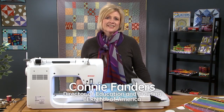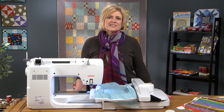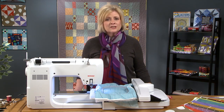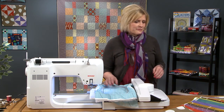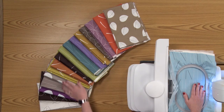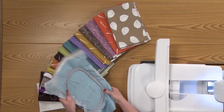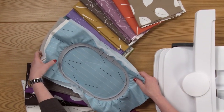Hi, I'm Connie Fanders, and this is Quilter's Newsletter Machine Quilting Tips and Techniques by Bernina. Today we are talking about how to use your embroidery machine to do some machine quilting. I'm going to be showing you how to do some quilt blocks using the beautiful fabrics from Benartex called Daily Zen. I've taken one of their pieces and hooped it so it's ready to embroider.